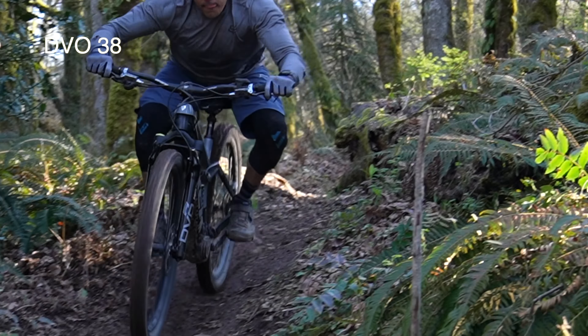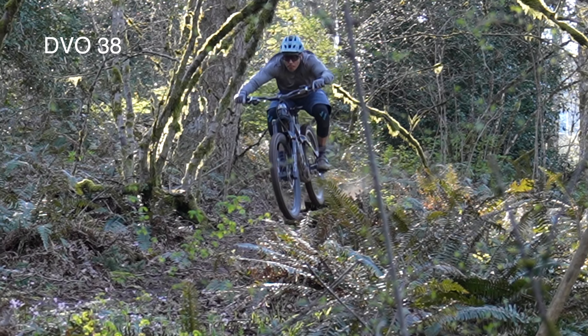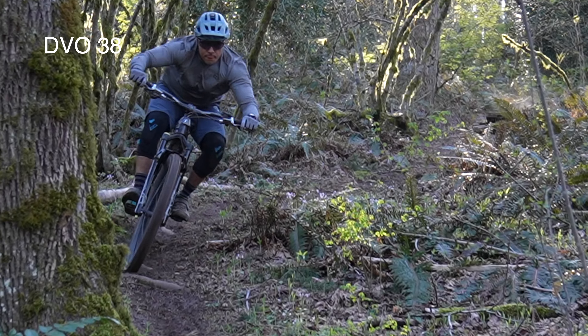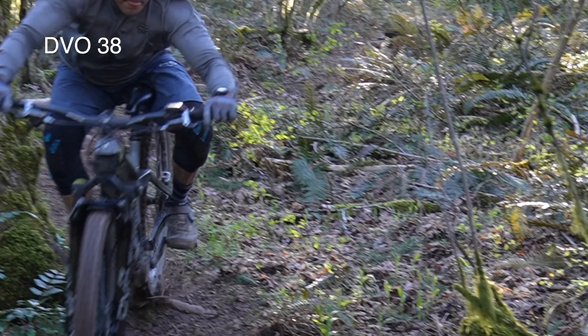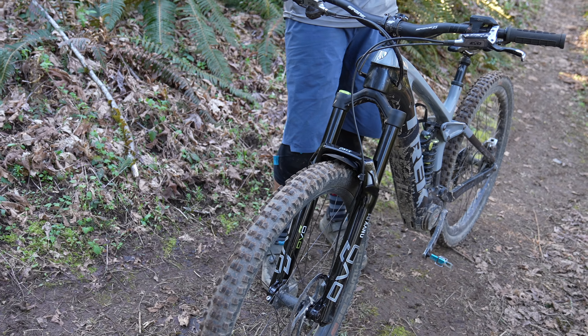First impression: super supple small bump, especially plowing into things at speed. Dampening seems good. It is pretty noisy, especially compared to the ZEB. It feels very similar to the Fox 38 fork — it was definitely super divey, just watch the replay.